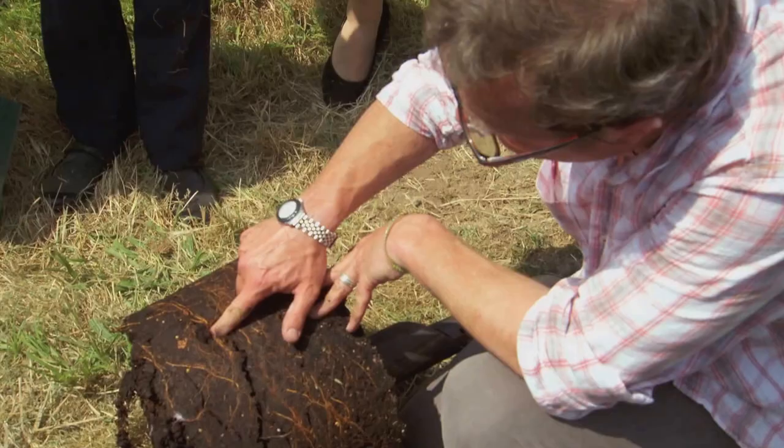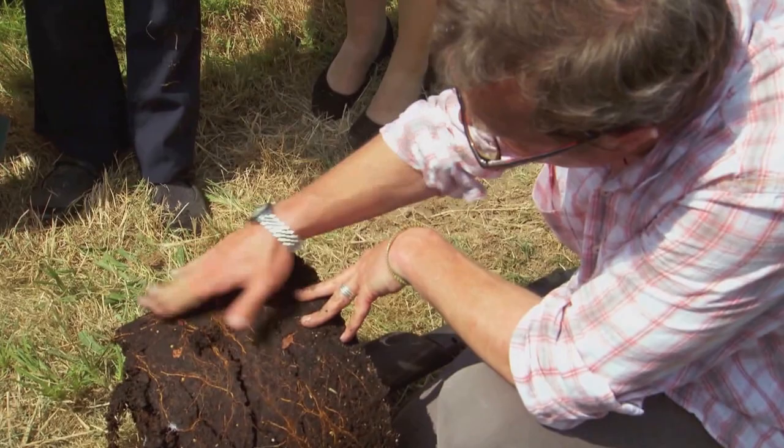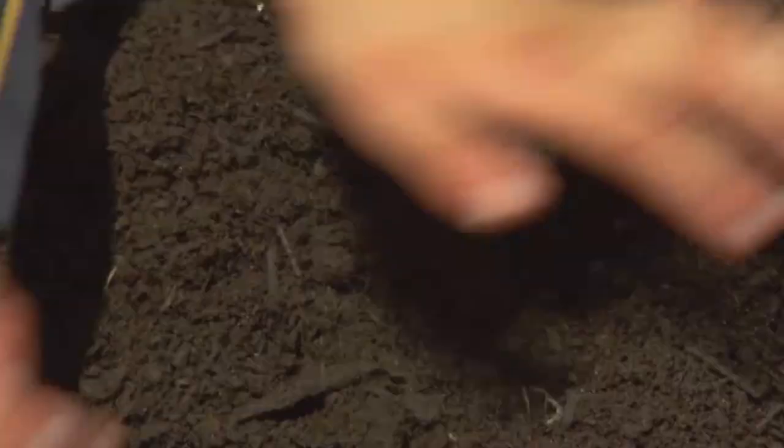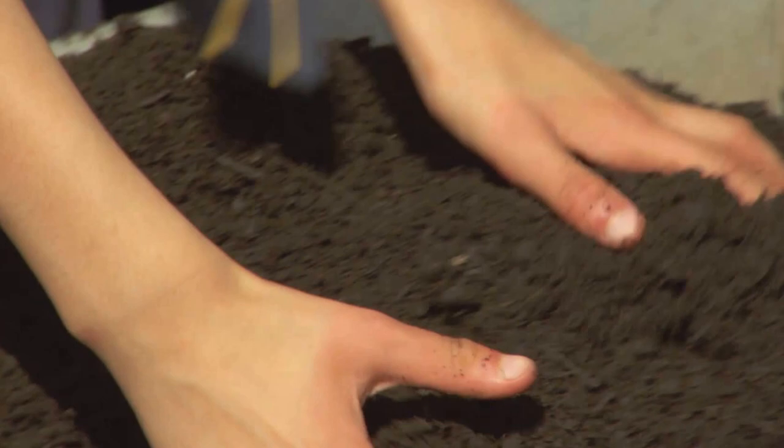Now you see where the roots have been going around inside the pot? They've flattened out against the earth. When we plant this tree we just want to loosen them out a bit so they can find their way to the new soil. Now some lovely manure here, so you can start sprinkling that around the sides.